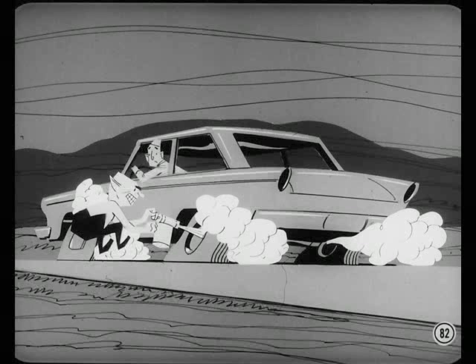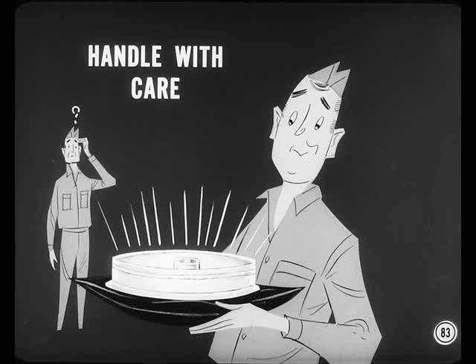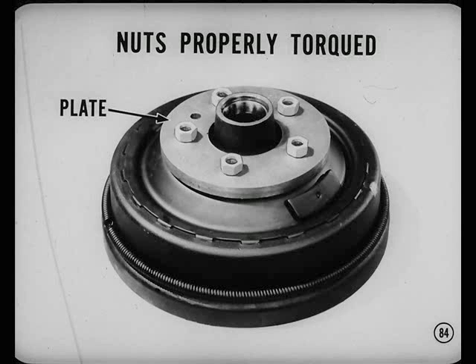Now tell Smitty about drum service, Red. Brake drums need to be handled with care too. Never hit or drop a drum or it may get distorted — this could cause chatter or pedal pulsation. When you're machining a drum, it should be bolted to a car wheel or to a metal plate and the stud nuts must be properly torqued.